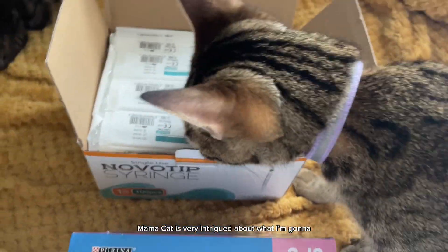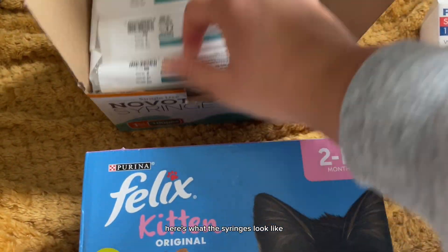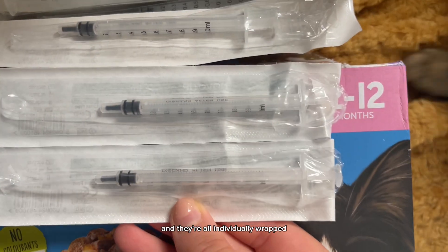Mama cat is very intrigued about what I'm going to be doing with her babies. Here's what the syringes look like. You can get them on Amazon for around 7 pounds. They've all been sterilised and cleaned and they're all individually wrapped.